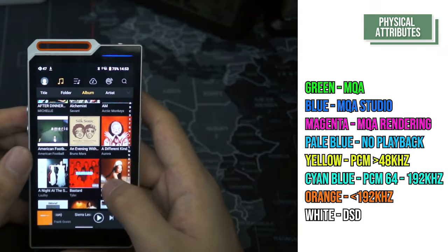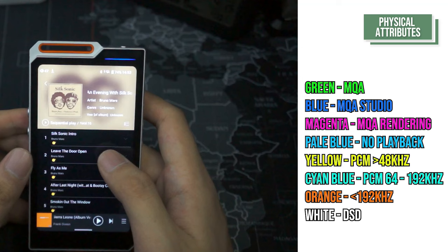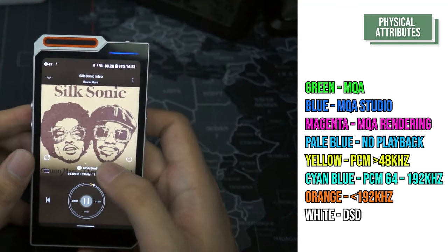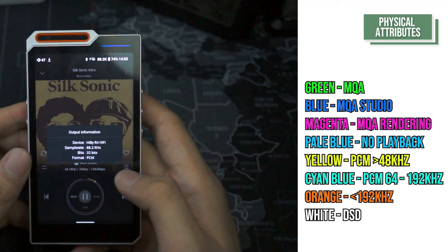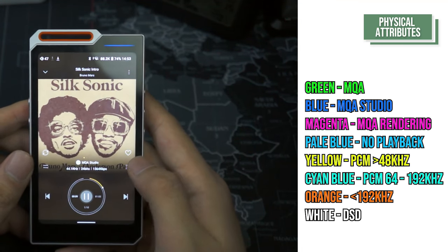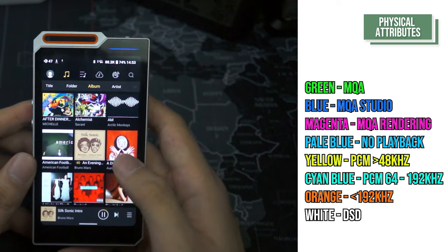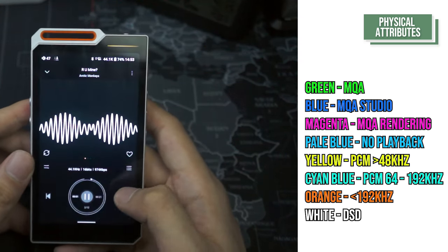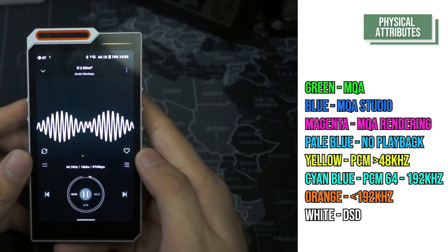If the LED is green, it's playing an MQA file. If the LED is blue, it's playing an MQA studio file. If the LED is magenta, it's playing an MQA rendering file. If the LED is pale blue, the device is not playing. If the LED is yellow, it's playing PCM 48kHz and under. If the LED is cyan blue, it is playing PCM 64kHz all the way to 192kHz.